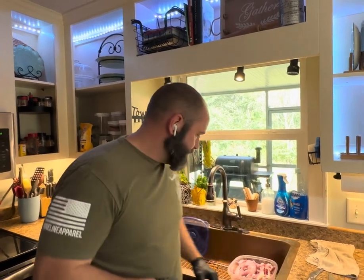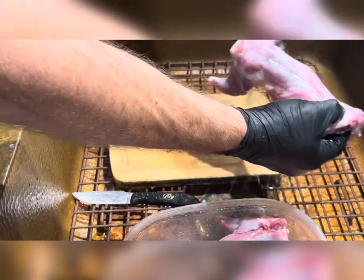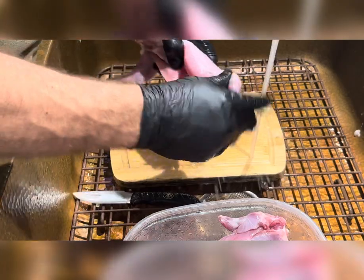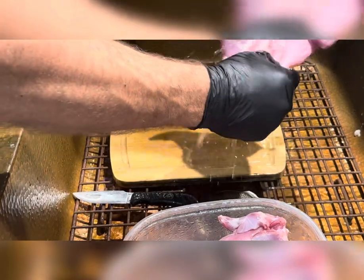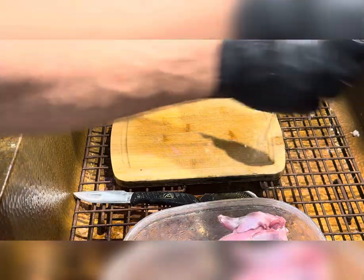But let's get them processed first. I already got them thawed out, I got them in the sink. Come on over here and I'll show you how I do it. That's a pretty average sized squirrel right there. What I like to do is just make sure it's nice and clean. I wash them pretty good on the day that I clean them and freeze them, so you don't really have a lot of work to do whenever you come back. Sometimes I do this part before I freeze them, but here lately I've just been freezing them and then doing this part when I thaw them out.